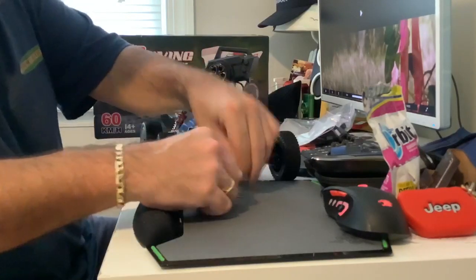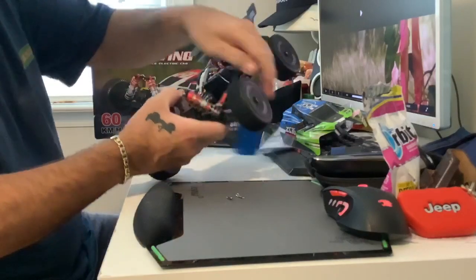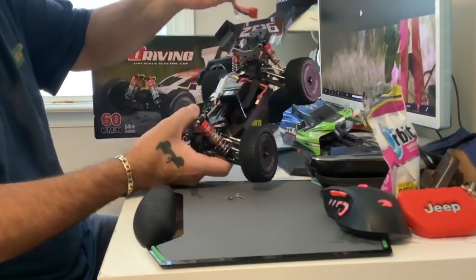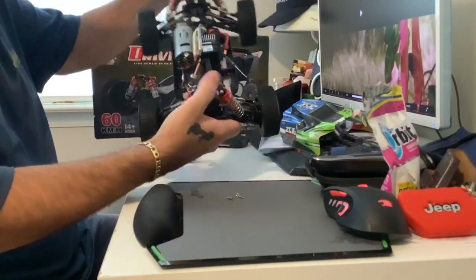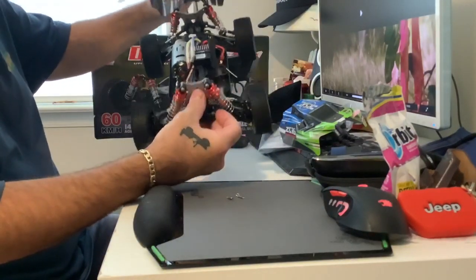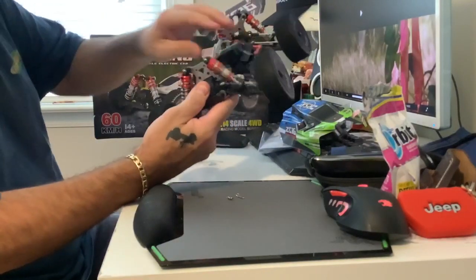I know you guys have seen this a million times, but I was bored so I did a video. It comes with the battery and everything — unbelievable, though not the greatest battery. Look at that — metal shock towers. Not bad, man.